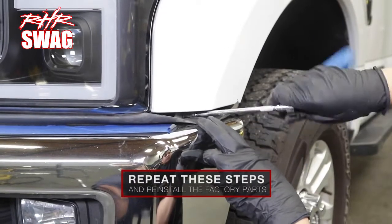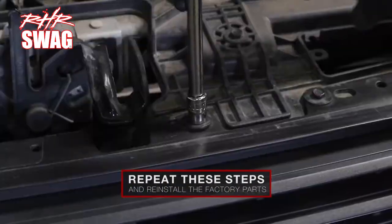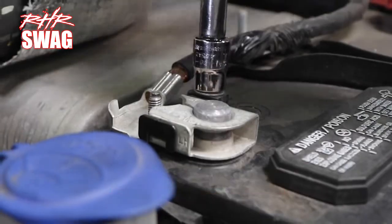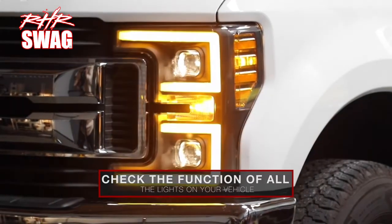Repeat these steps for both sides and reinstall the factory parts following the previous instructions in reverse. Once both headlights are installed, check the function of all the lights on your vehicle.